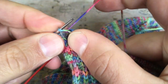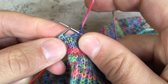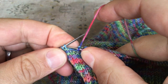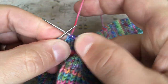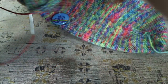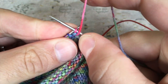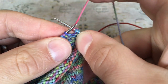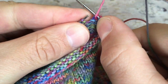Now I'm going to work another German short row on the right side so we can go back and see exactly what that looks like from the other side. I knit into the stitch I want, turn the work — yarn is in front — slip that worked stitch purlwise from left needle to right, lift and distort the purl bump, and bring the yarn to the front for purling back along.